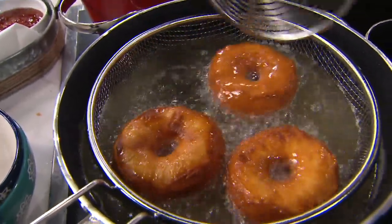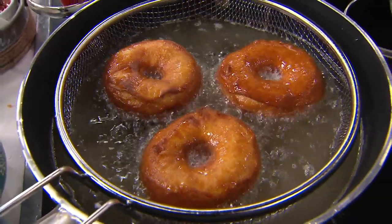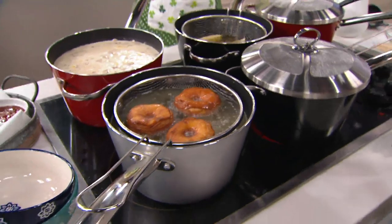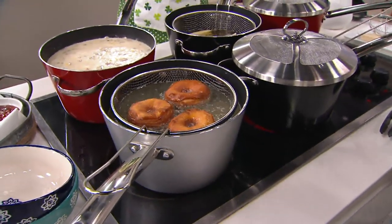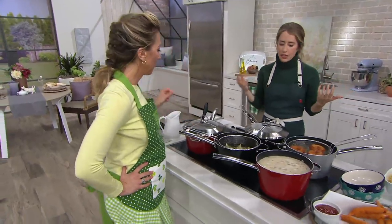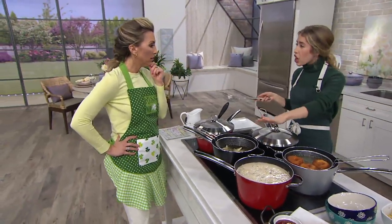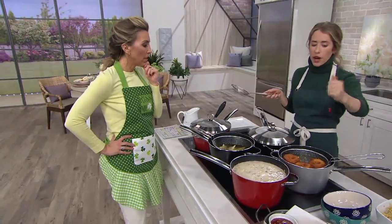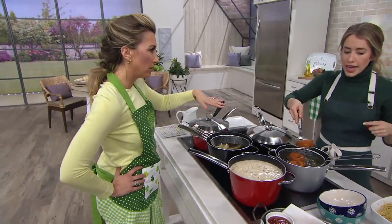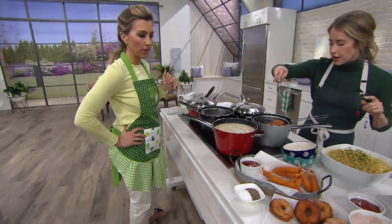Apple fritters — I remember my grandmother making apple fritters when I was a little girl. Making homemade chips in this you could do. I love sweet potato fries. Really any of your favorite fried foods you get out at a restaurant, you can now bring into your home. I love the idea of doing these with my daughter — the splatter guard makes it safe. It can work on any cooktop except for induction.